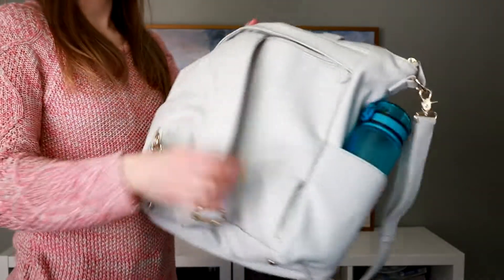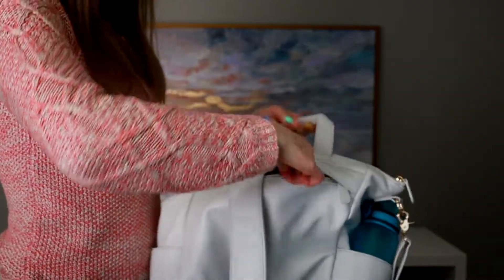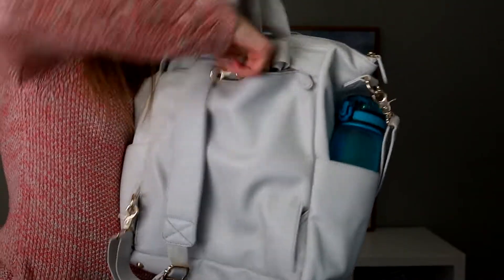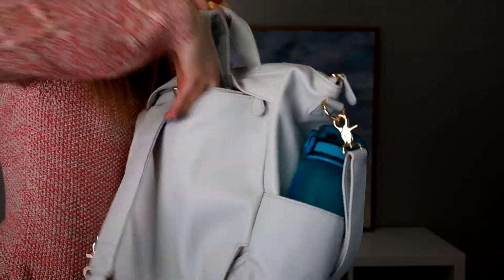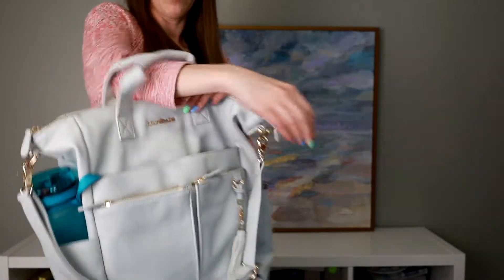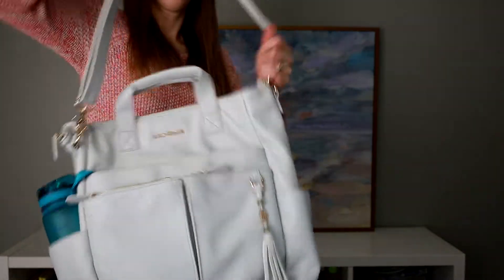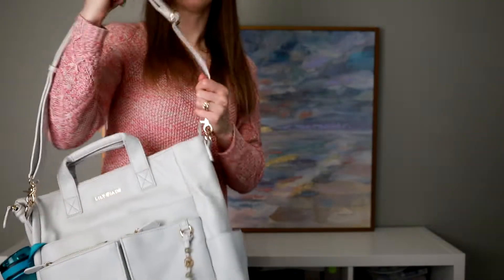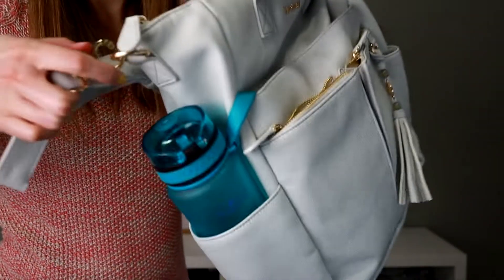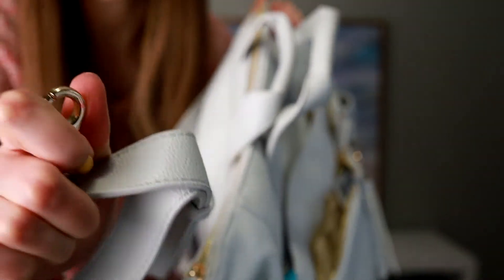Super easy to use, super easy to hide the straps inside. There's another strap so you can do double straps if you want. When you're done using it like a backpack just hide them away, zip it up, and use it like a purse again. These handles are great for just carrying — you can put it on up to your elbow — or you can use the shoulder strap which is also good for your shoulder, or you can make it longer and use it like a crossbody bag. These are also completely removable with the same kind of clasp as the backpack straps. And the bag also has these little feet on the bottom.